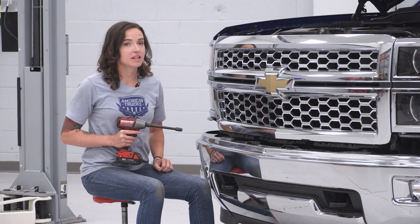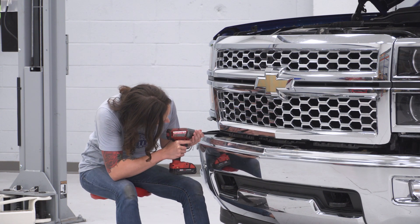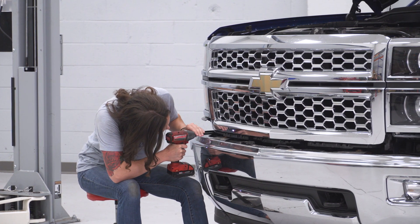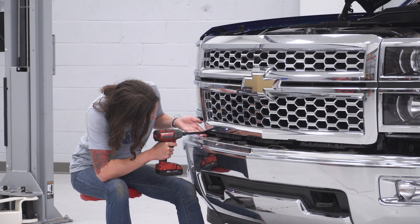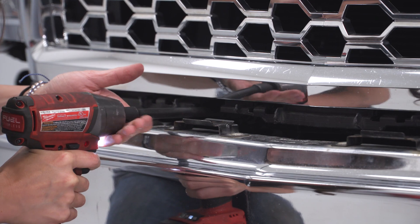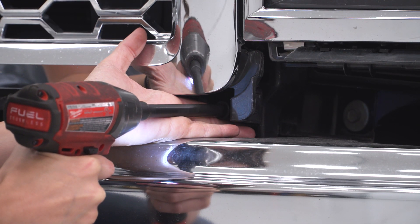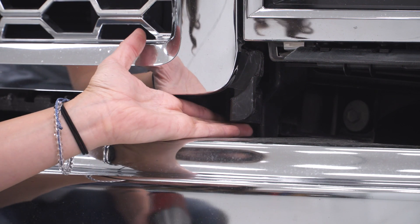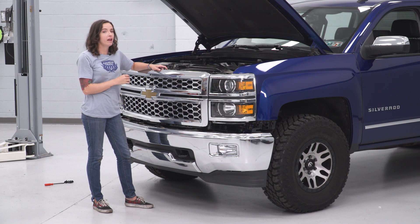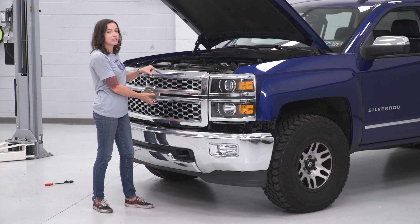Grab your 10-millimeter with an extension this time and we're gonna get the four 10-millimeter bolts at the bottom of our grille. With all the bolts removed from our grille, it is still held in with several metal clips, so just grab your grille firmly and pull straight out and it should release itself.